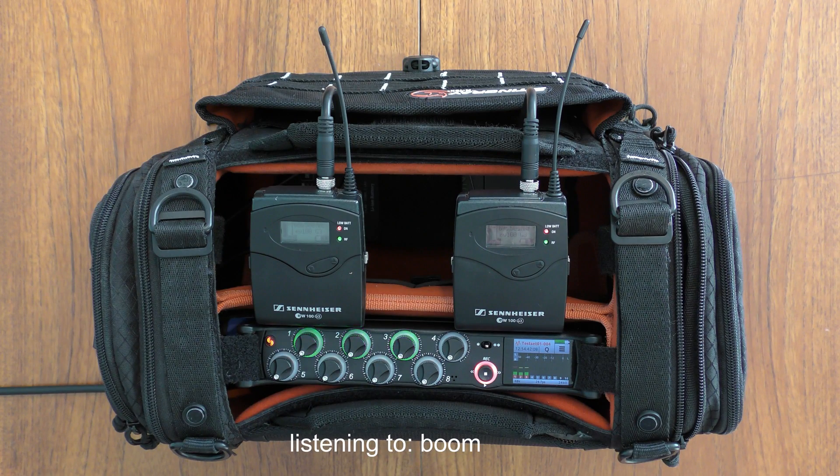Hi there, this is Darius Alexander Sound. I'm here to answer a question today: whether you can get more quality out of the Sennheiser G3 by turning the gain down on the G3 and the gain up on your recorder.